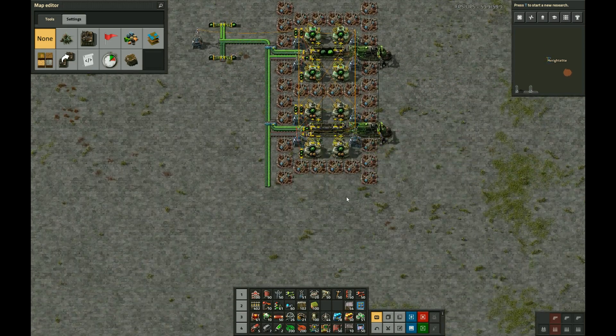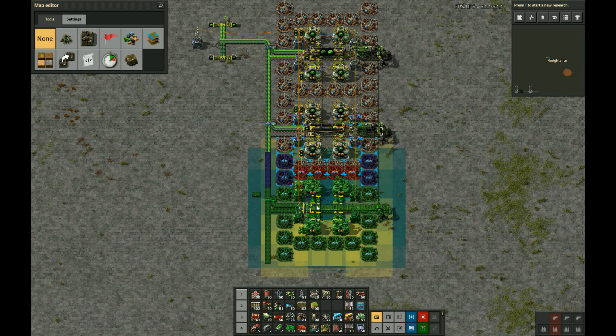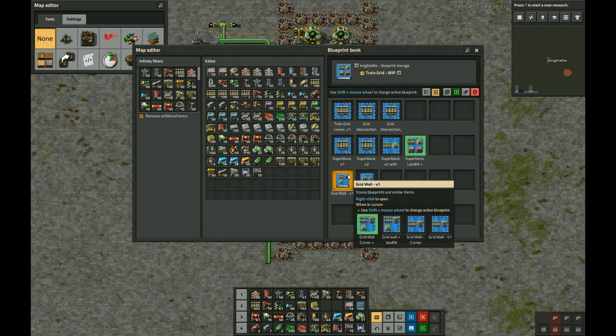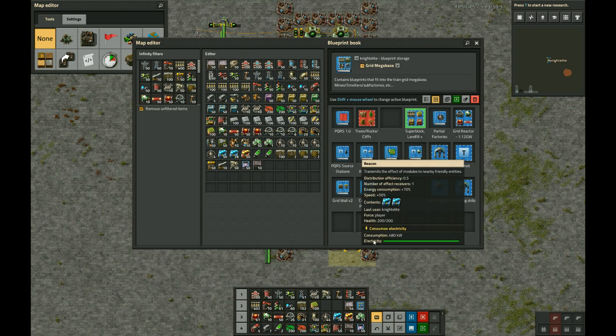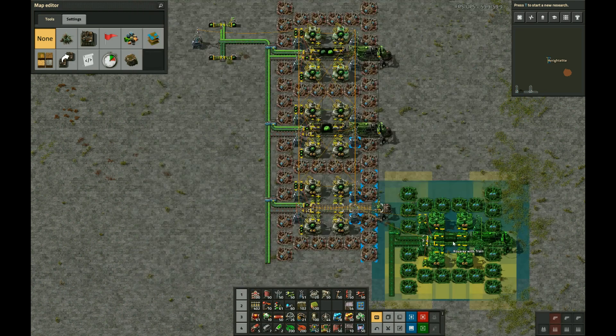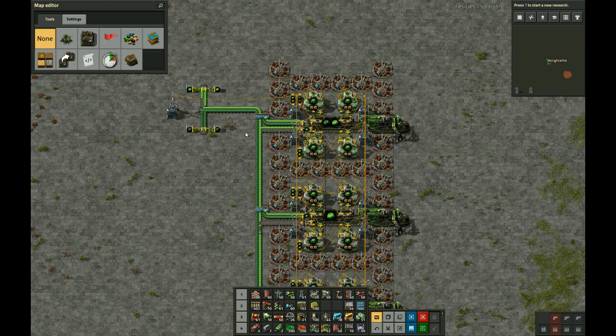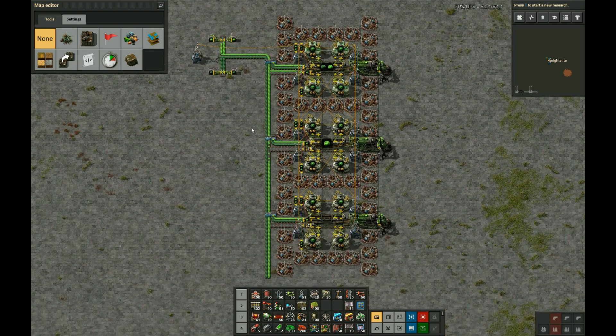You can keep tiling it as many times as desired. That was a paste — not the right one. There we go. So now we've got three copies and it can all work. You can go as long as you want and this will keep working fine. Anyway, I hope you enjoyed my slightly unusual take on Kovarex enrichment. Thanks for watching.